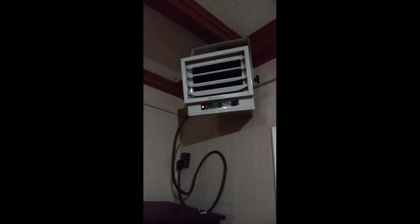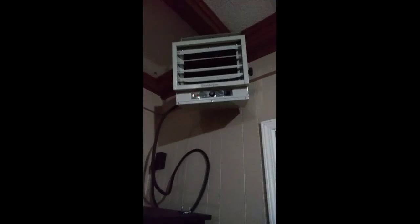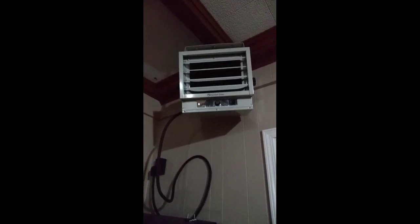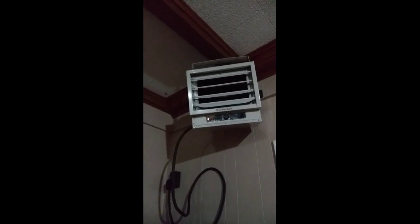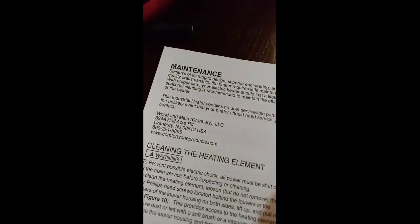That's how it's supposed to sound. If you receive one of these Comfort Zone heaters and it starts sounding like the fan is rattling, call the company — don't hang on to it thinking it's going to get better like I did. It is definitely defective. Call the company you received it from, and I'll give you that information as well.